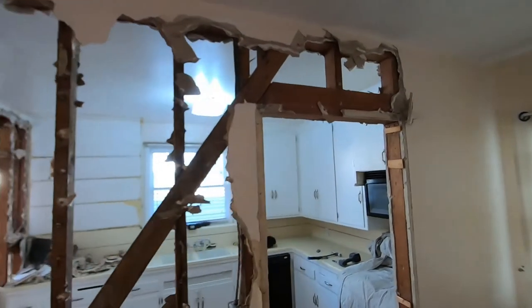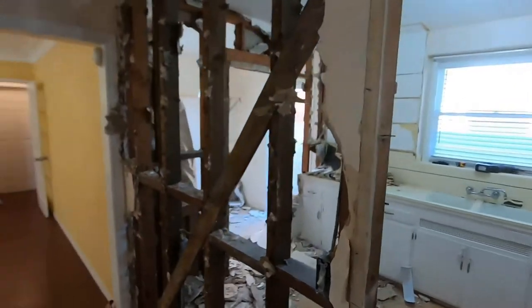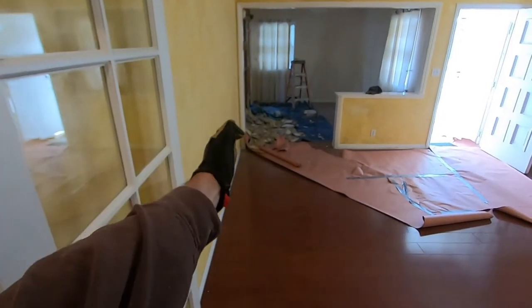I want to show you how to determine if a wall is load-bearing or not. We're taking out these two walls, so I'm going to go up into the attic now. Up here, the first thing you notice is that these ceiling joists are all running this way. Going back down to show you where this wall is in perspective — the wall is going this way, and so are these ceiling joists right here. You'd think it's not a load-bearing wall, but if you look farther down it changes.